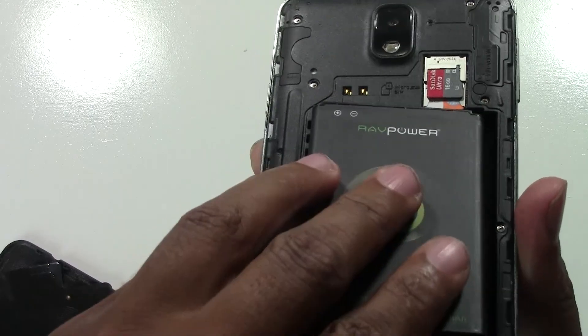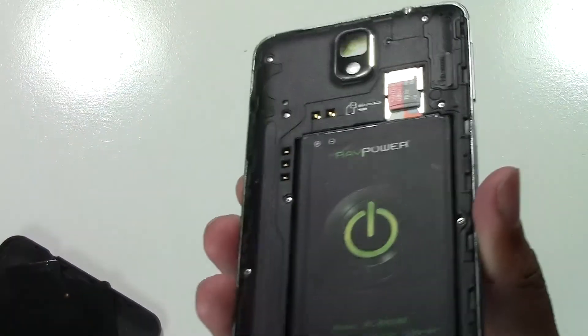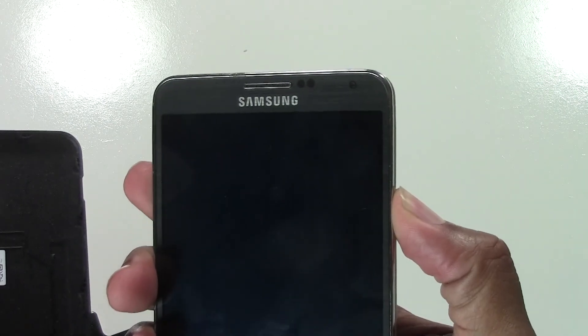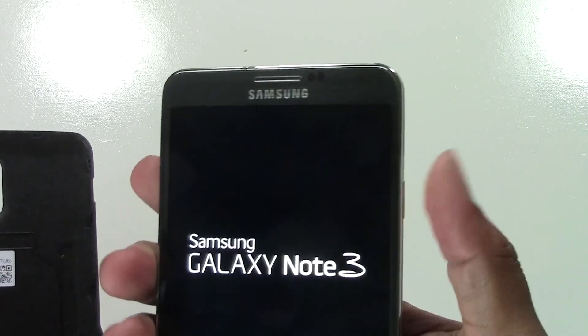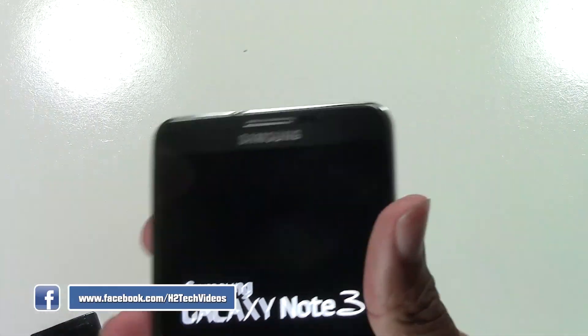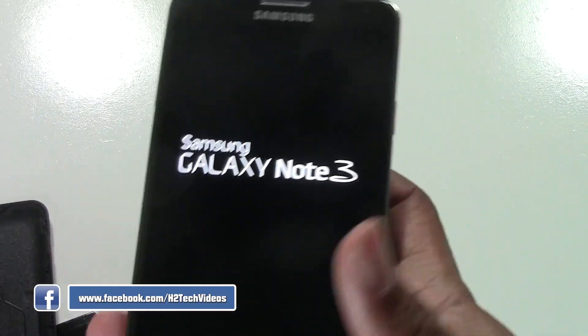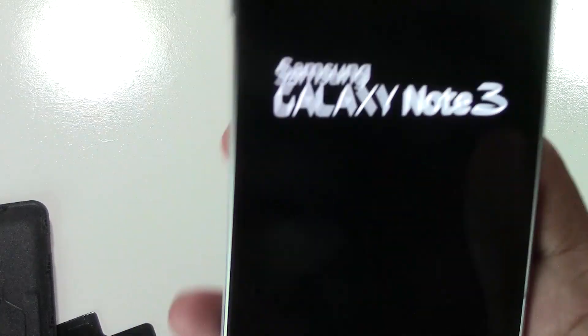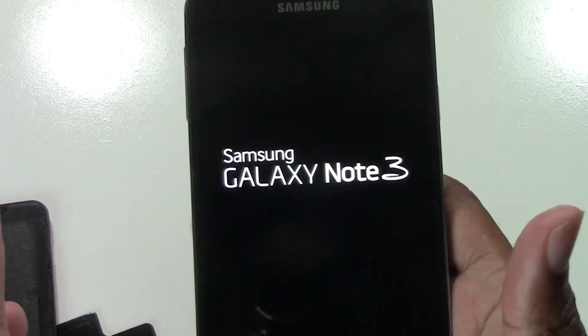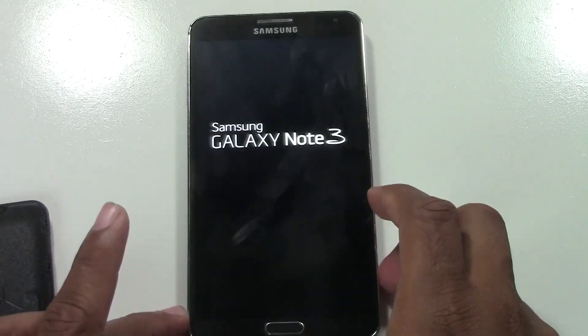Wait a couple of seconds and then put it right back in. Then hold that power button — one one-thousand, two one-thousand — it's going to vibrate and then it will restart the phone. So that's how you reboot your phone if it is freezing or if something's not working right. Sometimes just a quick reboot will get it back working the way it needs to. I hope you guys found this helpful.